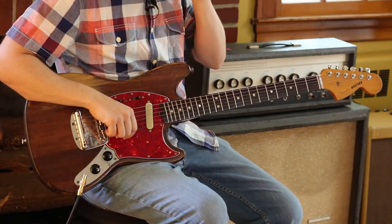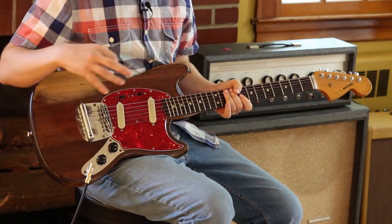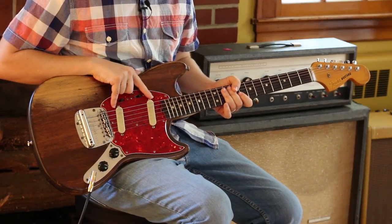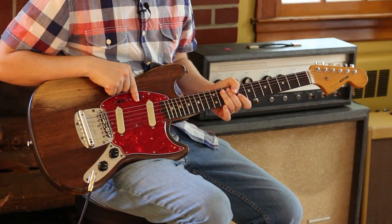Let's talk about the equipment I'm using to make the sounds I'm making. This is a 1966 Fender Mustang. These are Tom Brantley custom pickups. I am in my neck position pickup for this song.